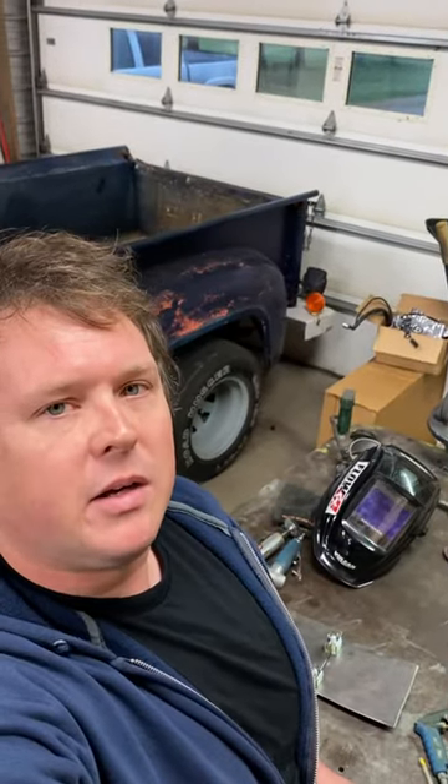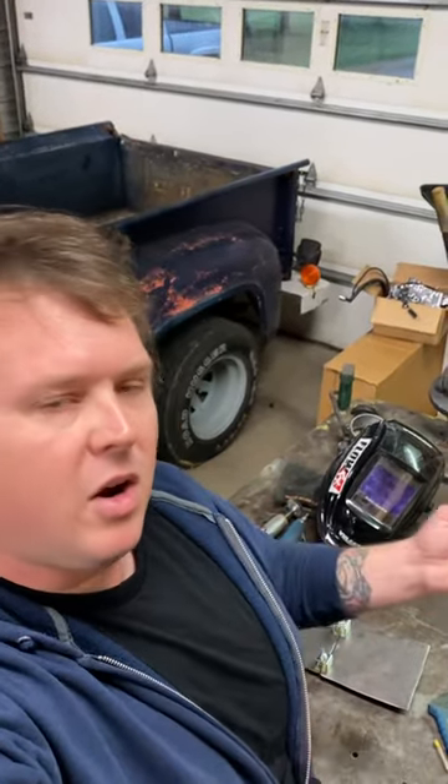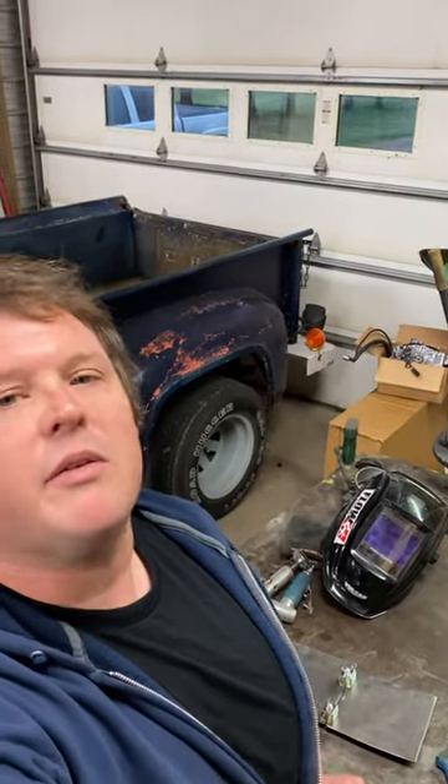Have you ever tried to butt weld your sheet metal together and it's just not working? The panels get off, it gets all wonky, you get angry, never finish it, and say you're going to fix it with body filler.